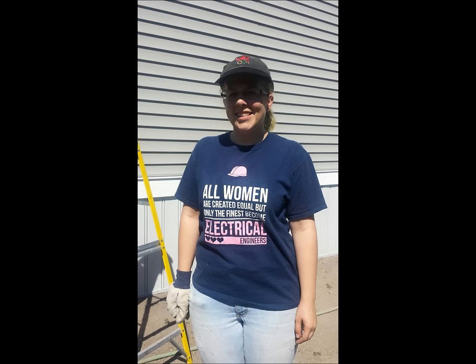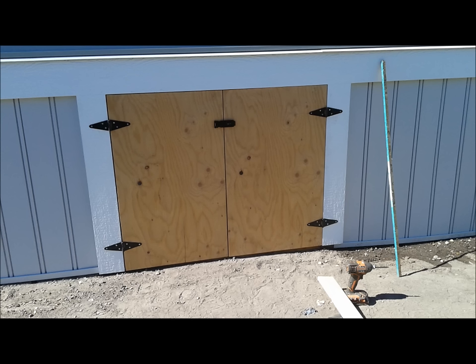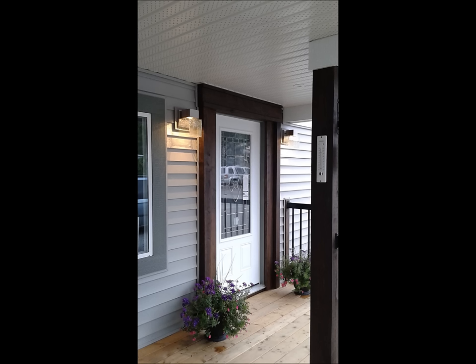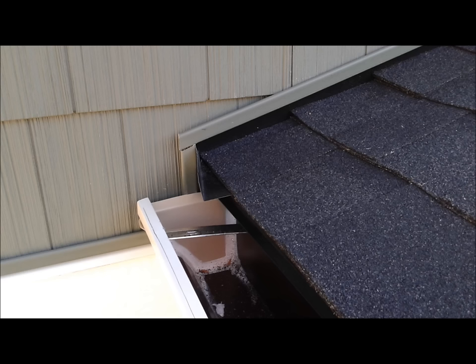Some of you who've been watching our videos have been introduced to my daughter, who helps me out a lot on these projects. This is the access into the crawl space. There's the front door. Up in the gables — we had three gables — we used a vinyl shingle product which is quite nice.